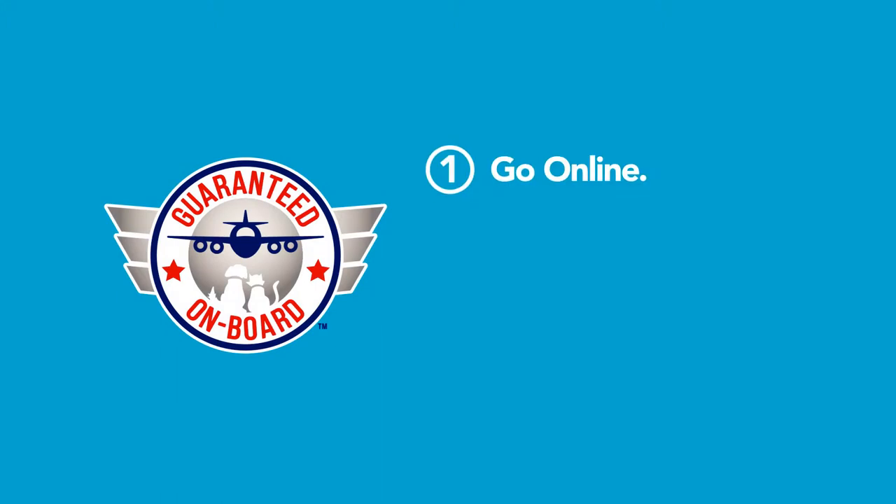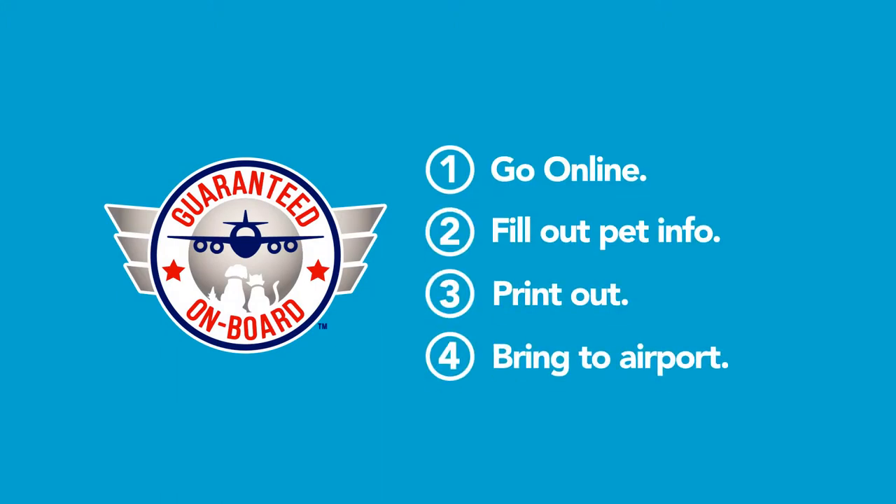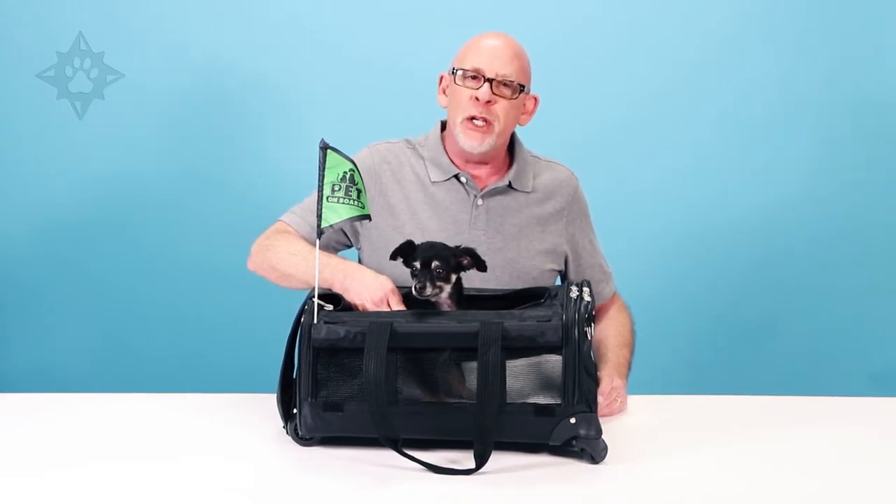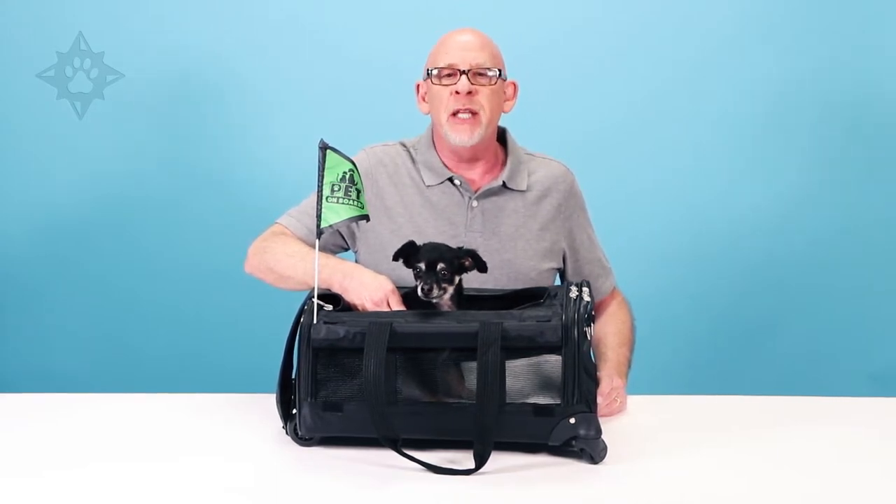It's easy. You go online, fill out your pet's information, print out the form, and take it with you to the airport. Did you know airlines only allow a limited number of pets per flight? So book early to make sure you and your pet get the flight you want.